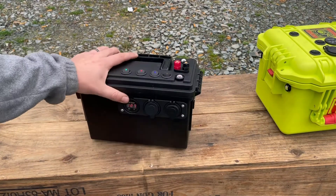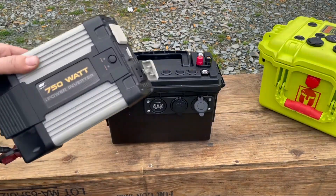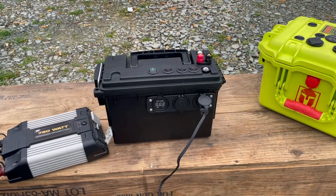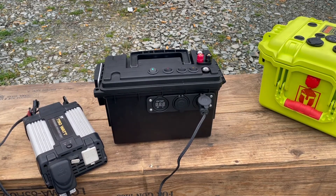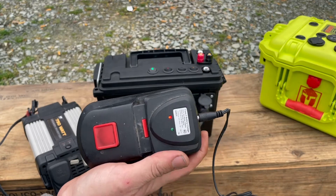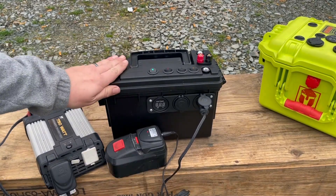One good thing about having the 12-volt source on it — it's just a cheap 750-watt power inverter. Plug your 12-volt source into it and you can plug in just like you would a standard outlet. So that's now charging a cordless drill battery off of the stored power in the batteries.